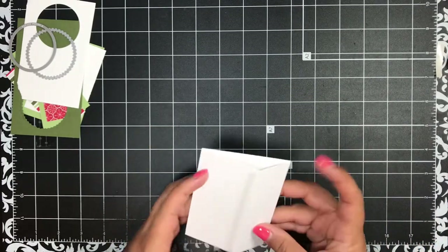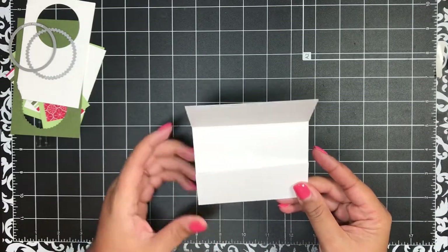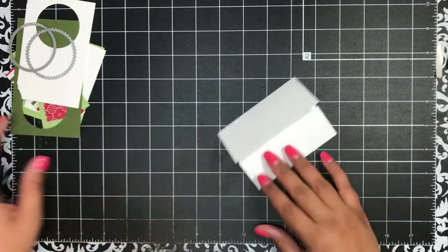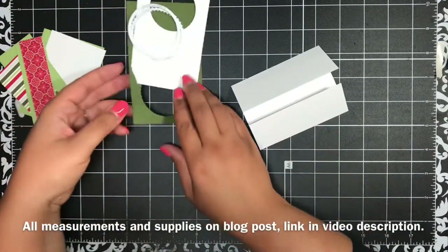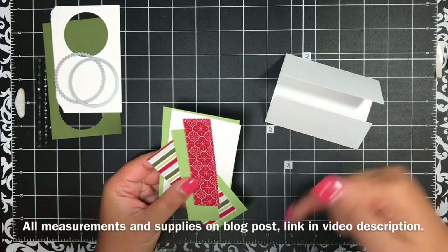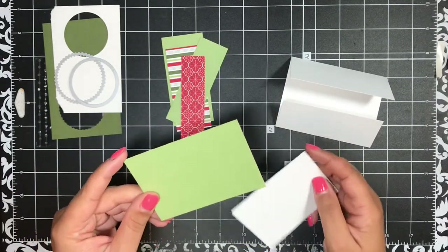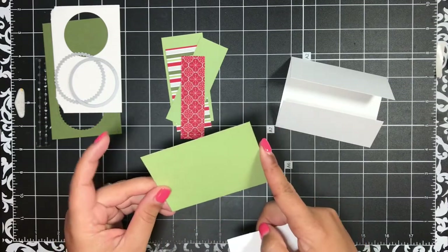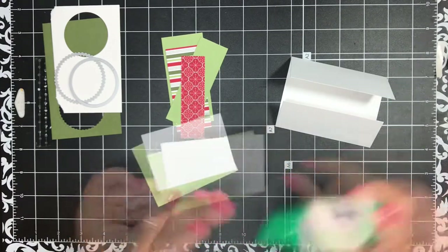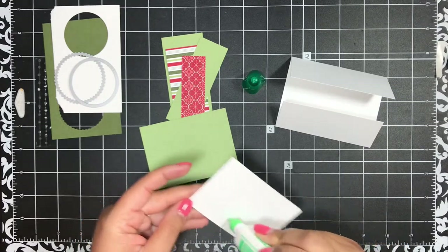Once you have folded that up, you have something that looks like this. The less wide flap is the bottom, and the wider one is your fold-over top flap. I'm going to add some panels before we do our stamping and die cutting. For the inside, I've got a piece of pear pizzazz cardstock cut two and three-quarter inches by three and three-quarter inches, and then a piece of white cardstock to layer on top cut two and a half inches by three and a half inches.